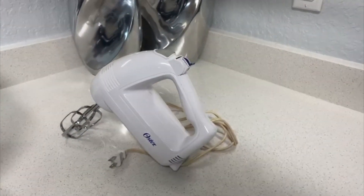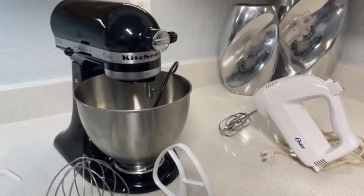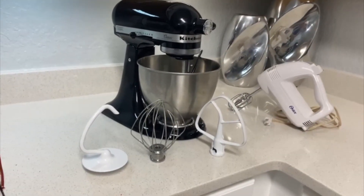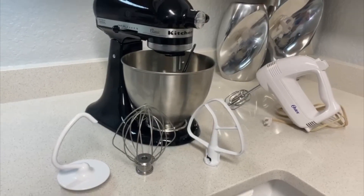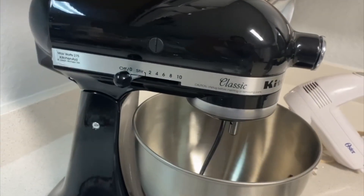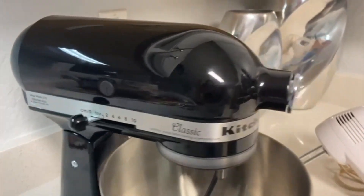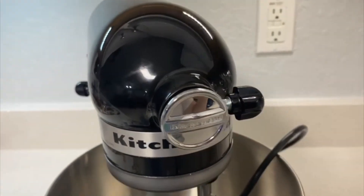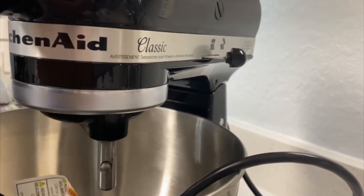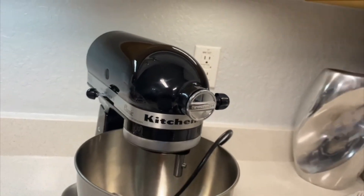On the other hand, that KitchenAid is more professional. You can mix up dough. It includes three more accessories and you can do a lot with it. You can mix dough, make cakes, and mix a lot of things. It has much more features that you can use. But of course, it requires more storage and you need to learn how to use it more. It's a more complex mixer than the hand mixer.